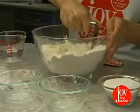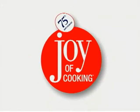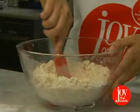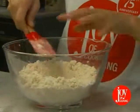Cut the fat into the dry ingredients with a pastry blender. If you don't have one, you can use two knives working in opposite directions. When done, you'll see a mixture of pea-sized and cornmeal-sized chunks. It should seem dry and powdery, and not pasty or greasy.